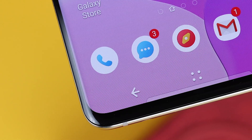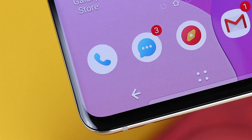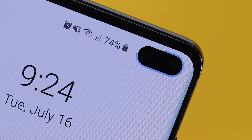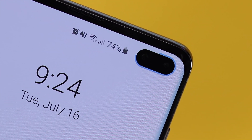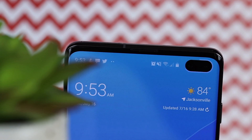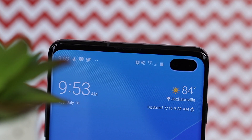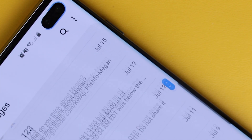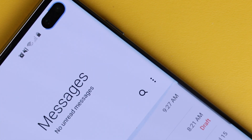The S10 is a huge departure from the S9 in design language, so a lot of technologies had to be forfeited to enable this design. One of those is the iris scanner — it's no longer there. There's just no room for that sensor without making the punch hole bigger. I really don't miss it; I never really used it. But I do miss the LED indicator. It made it convenient to glance at notifications or charging status. There's an always-on display that kind of does the same thing, but the LED provided an easier glance at a distance.